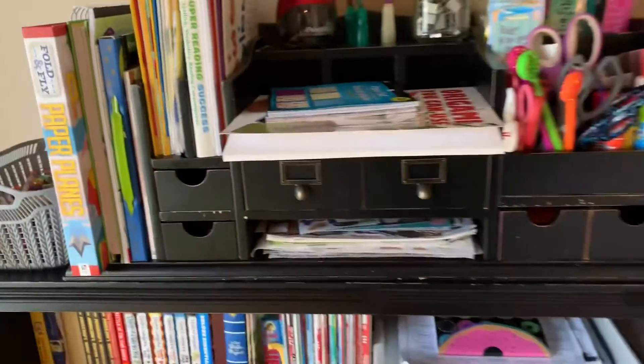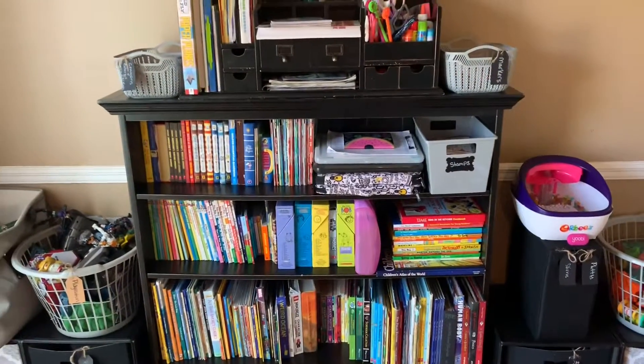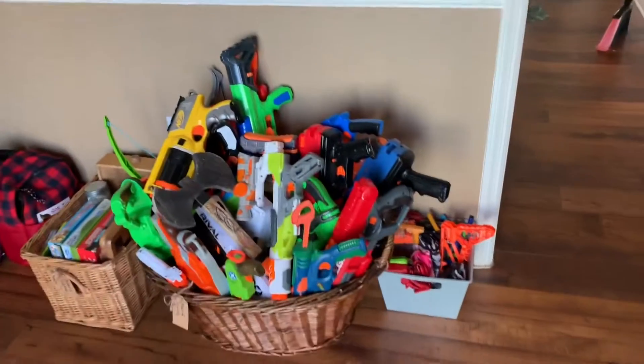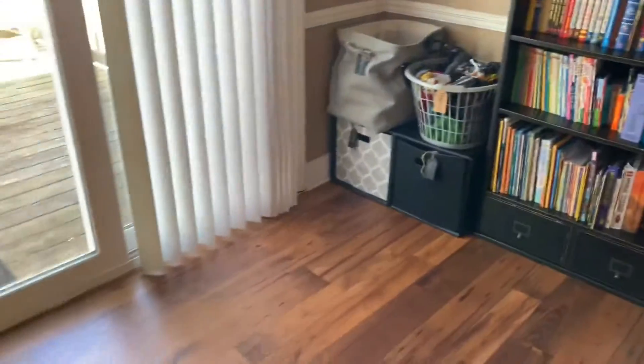Now they're all contained in one area where the boys can get to them very easily. I tried to convince the boys to get rid of some of these Nerf guns but they were not having it.